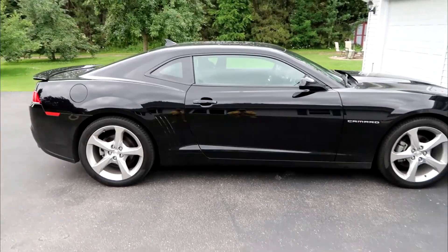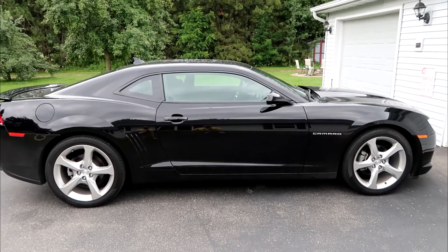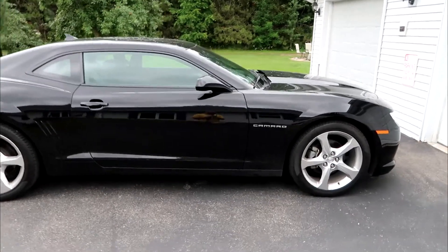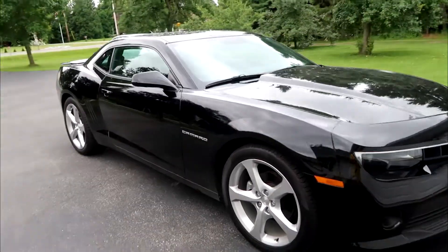Alright, so I'm here with my 2015 Chevrolet Camaro. I'm just gonna do a little bit of a review on it. Here's a little walkthrough view.